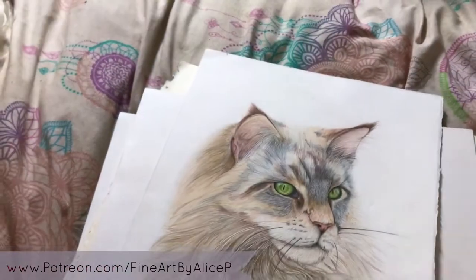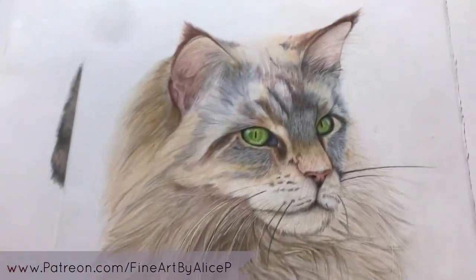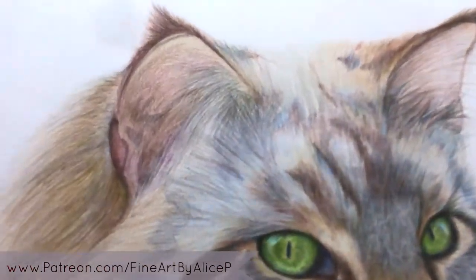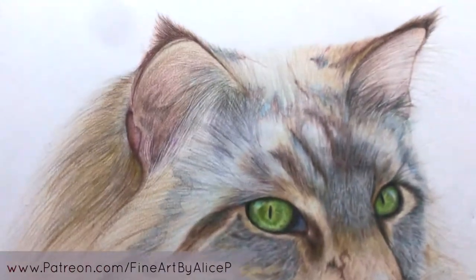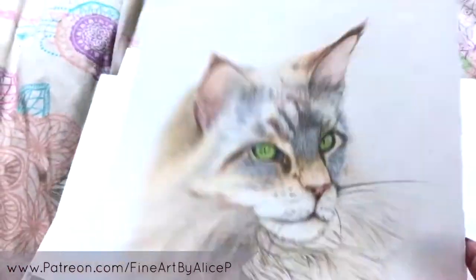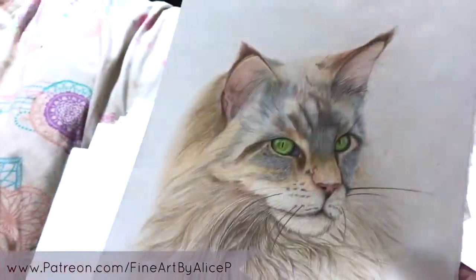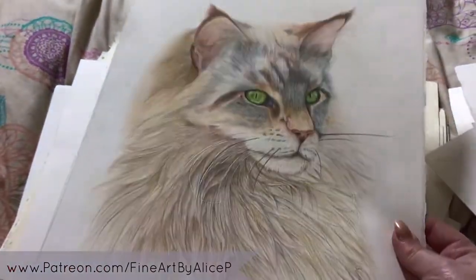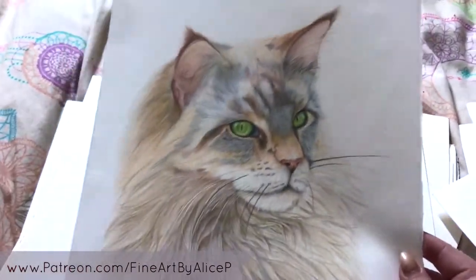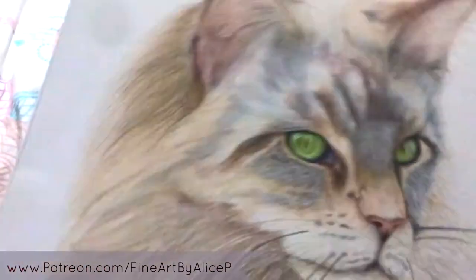Then I have Tula, which is so close to being finished — she almost looks finished. She's a Maine Coon cat I'm drawing for a girl with autism; there's already a video on my channel about her. I just need to finish this little patch at the top of her head. Once done, I'll make prints, gift the original to Tula and her mum, and donate a big chunk of the print proceeds to autism charities. I might actually finish her today.